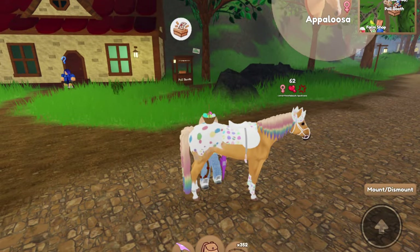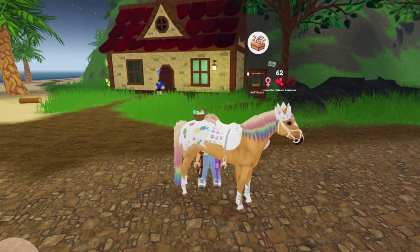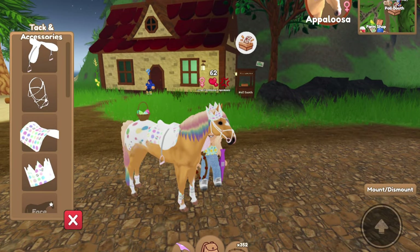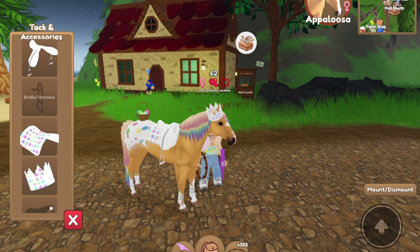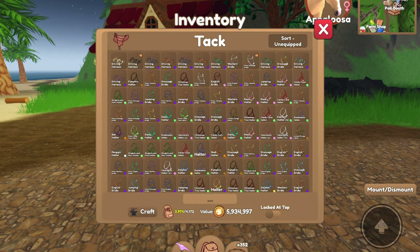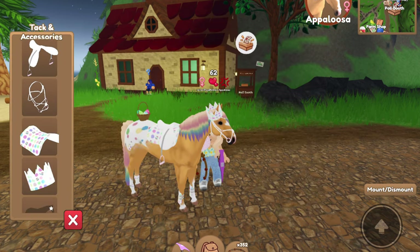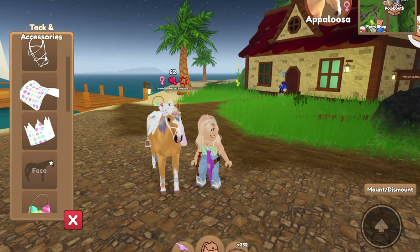We also have our Unnamed Appaloosa, which I still could not think of a name for — it's been a struggle. I realized I have a fancy jumping bread one right now, but I thought I had an egg halter that I got. Actually, I guess I don't. I really thought I had one, but we're keeping that.